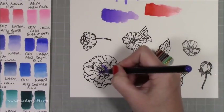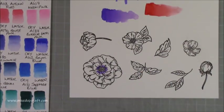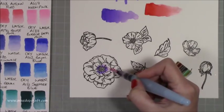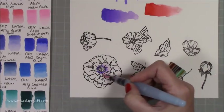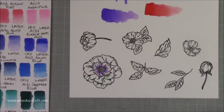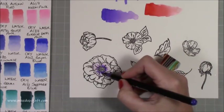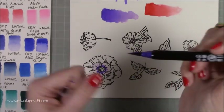Already it's starting to bleed out, doing the work for you. Now I can just add a bit more water and pull that color out, come around the edges, and because the water is there it's not drying — allowing me to move it with ease. Then I can go in and add more darker pigment.